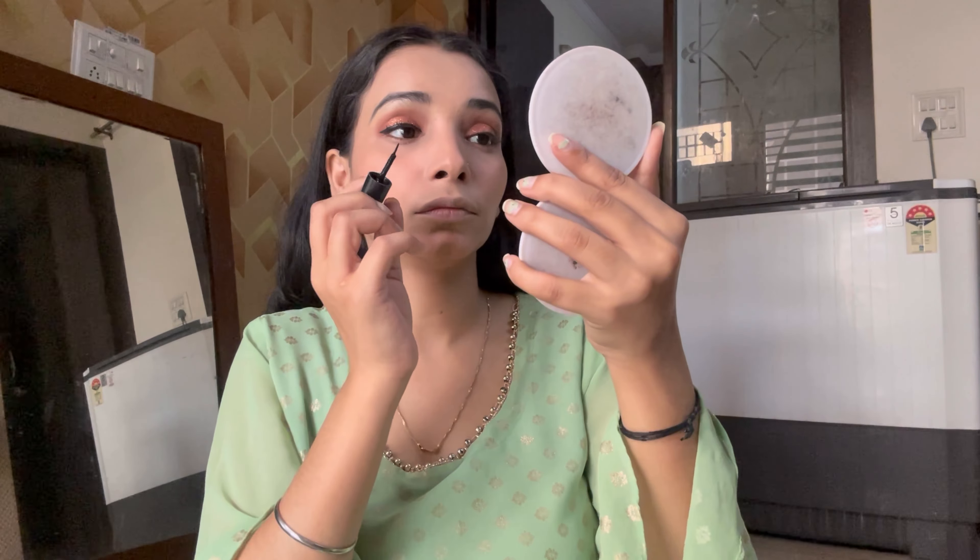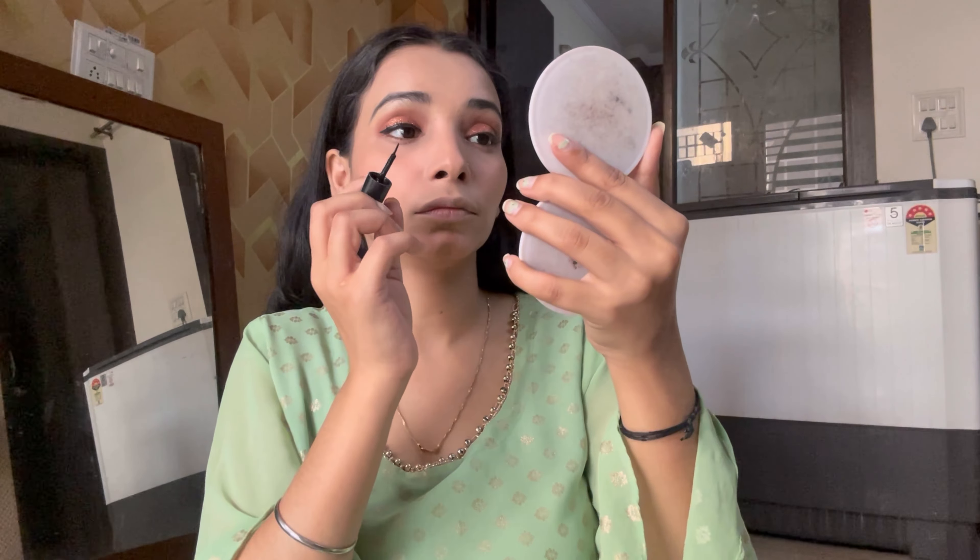I am using Blue Heaven mascara here. If you are a learner, you don't need to invest in more expensive products. You can use affordable good brands like Blue Heaven or Swiss Beauty — you need to invest in these kinds of products. After the powder locking, I felt I needed a little more blush, so I added a little powder blush on top.